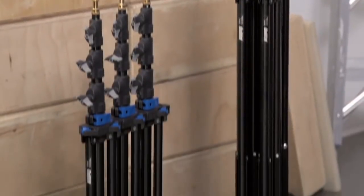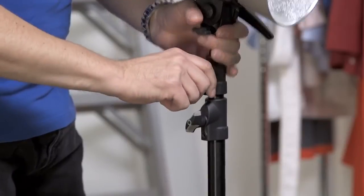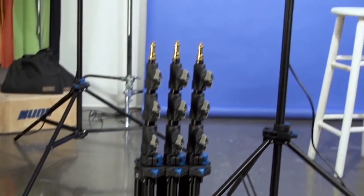Kupo's click stands are unlike anything else out there — durable, agile, and ergonomic. The stands are guaranteed to speed up setup, breakdown, and transport significantly.